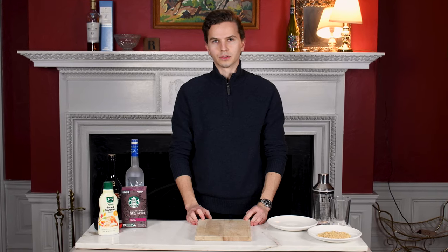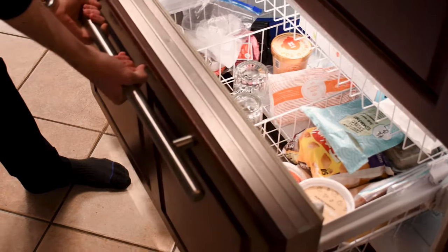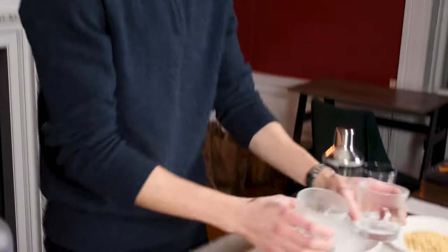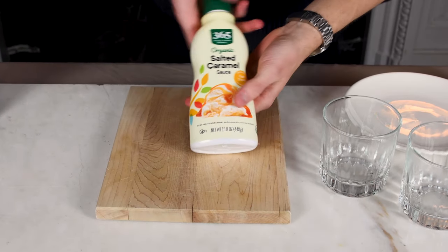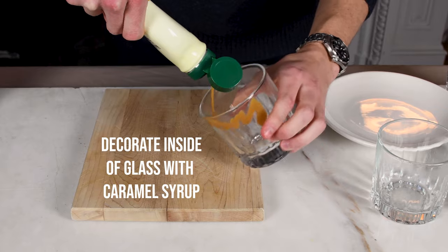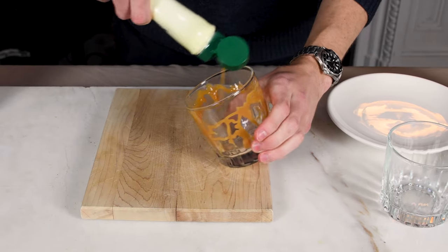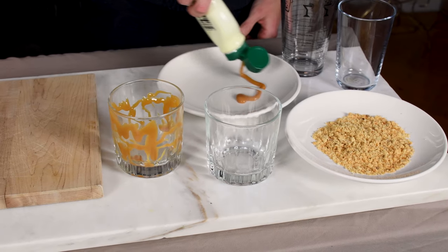Alright, the timer for the glasses just went off. Let's go get the glasses and come right back. Nice and cold. So now it's time for the caramel syrup. Let's pour it into the glass and also pour some right here onto the plate.